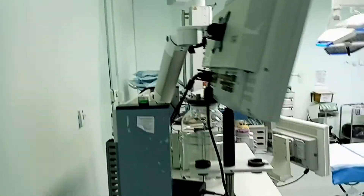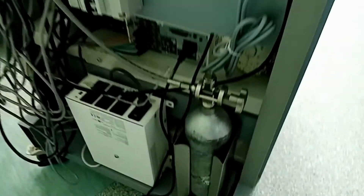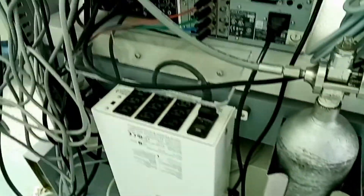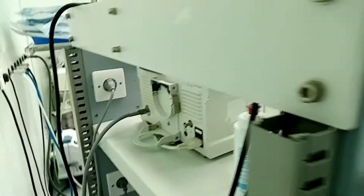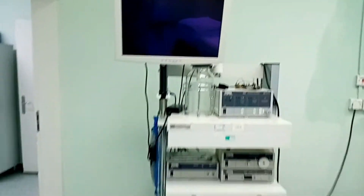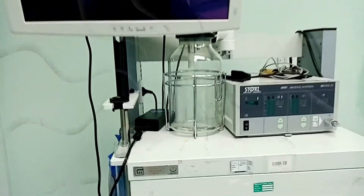ده منظار بطني خاص باستئصال المرارة. هنتكلم عنه بالتفصيل إن شاء الله، بس حبينا نديكم فكرة عنه. من الخلف هو عبارة عن مجموعة من الأجهزة بتضم شفاط، وجهاز ضخ ثاني أكسيد الكربون للنفخ، والجزء الخاص بالكاميرا، مع مجموعة من الآلات. الهدف منه استئصال المرارة حسب التوجيه الطبي. مجموعة الأجهزة دي مع الشاشة بتعرض عملية استئصال المرارة.